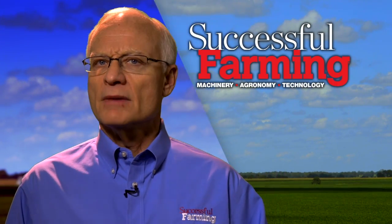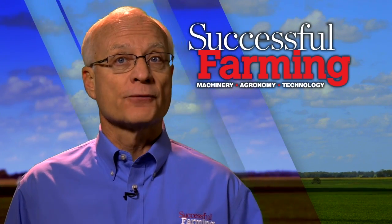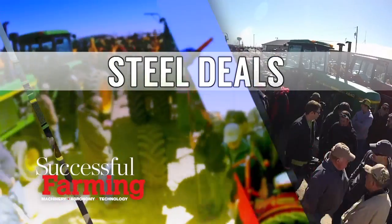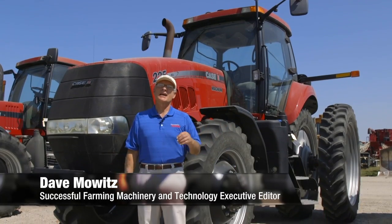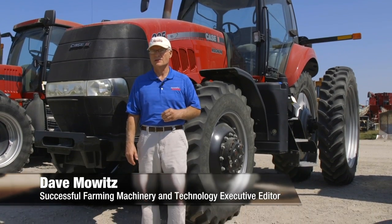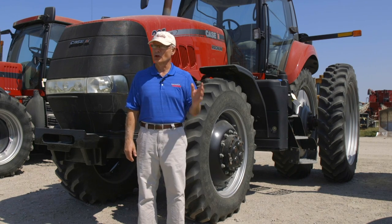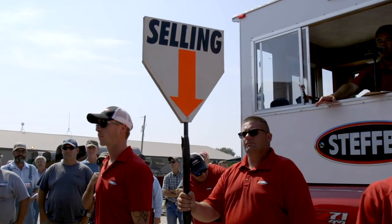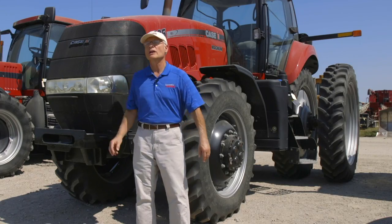Are you looking for a late-model, high-horsepower tractor for your operation? Join us at auction to see what one such tractor sells for. Today's market for tractors is flooded with offerings. Dealers have been carrying unprecedented numbers of late-model tractors with low hours, and this has put a powerful ceiling on auction bids for such equipment. That's why we're at today's auction put on by Cephas Group, featuring a 2012 Magnum 225 CVT.